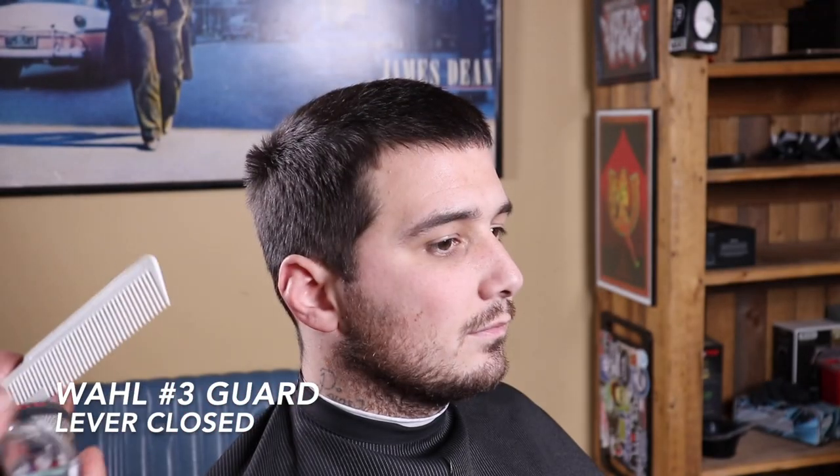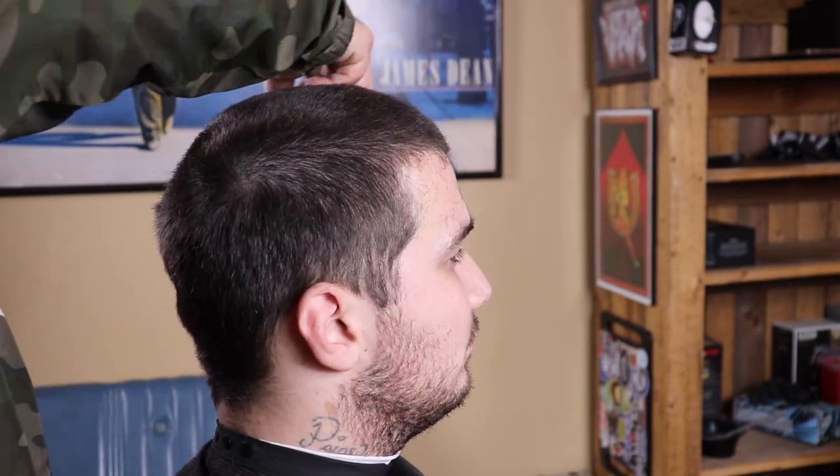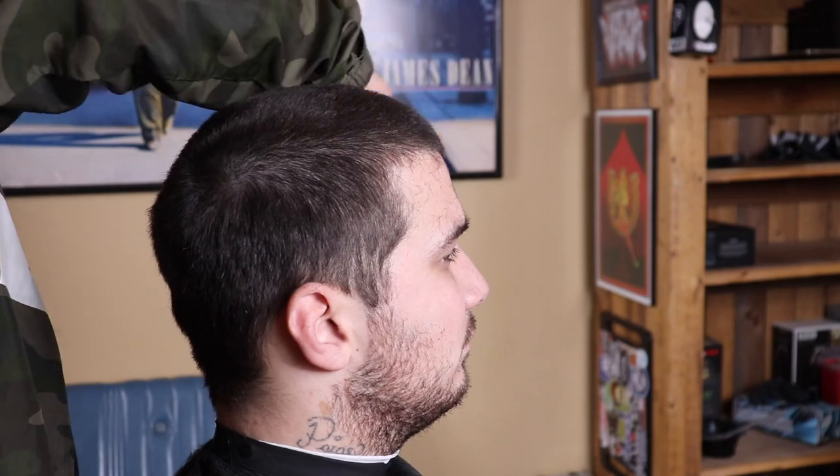I'm gonna jump right into it with my number three guard on my clipper with the lever closed and I'm gonna begin to knock down the top. This is gonna be the desired length. There's no need to remove all the hair because I'm gonna be fading everything below the parietal ridge, so I'm just gonna make sure I knock everything down evenly to that point.